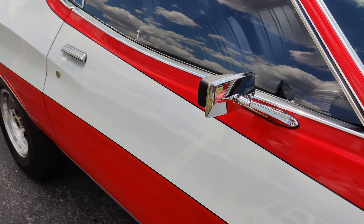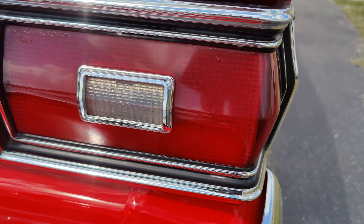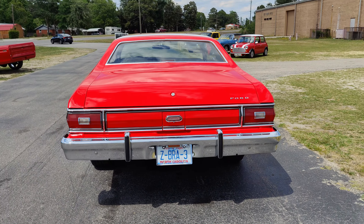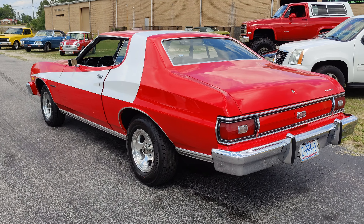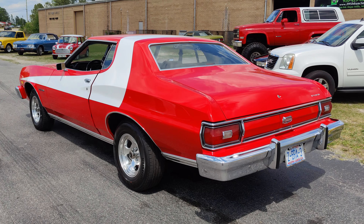I don't think they spared any expense when they were doing this. All the trim looks really good; the paint is just amazing — I don't even know how to describe it, it just looks incredible. All of the stripe is under clear coat — it's not just some crazy vinyl or sticker. The tail light housings look like they're in really good shape; they almost look brand new, not cracked or dry rotted at all.